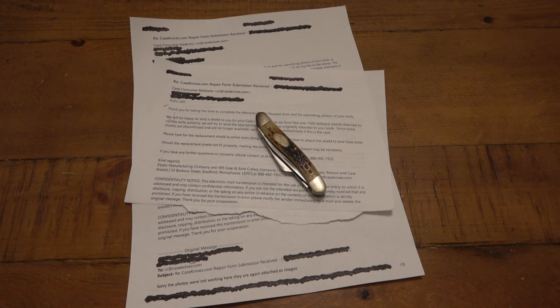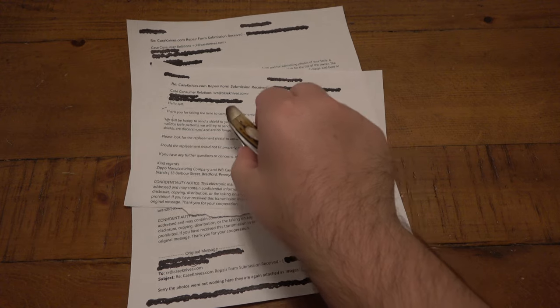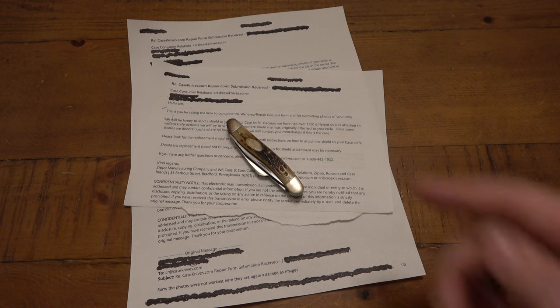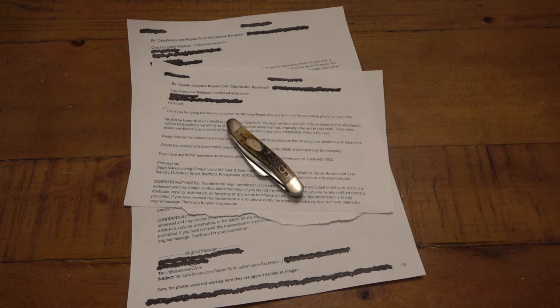So to recap, you're only looking at one knife here because it's the only one that's not being sent in. There was a Case canoe - it was a much older model. The back spring was broken on one of the two blades, so the blade freely just moved around and wasn't able to be used. I also had a Case tomato knife where the blade was just snapped off completely. So the response for the Case tomato knife was...